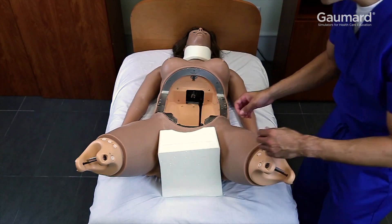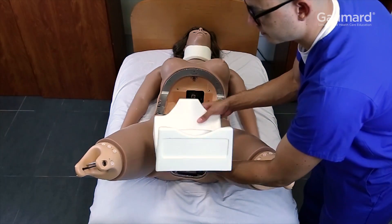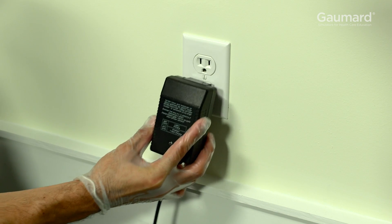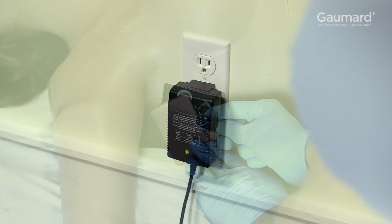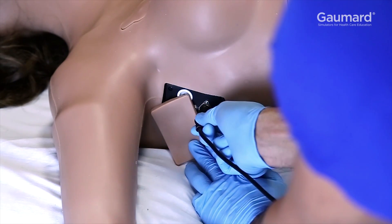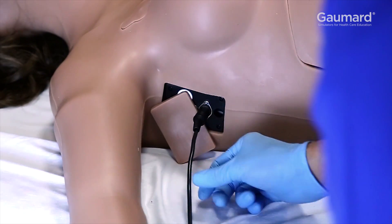Lift the bottom of the shipping support away from the torso to remove it. Save this support for use when boxing, shipping, or storing Victoria. It is important to give Victoria a full charge before using her. Plug the included charger into the wall and check the indicator light to be sure it is properly plugged in. Victoria's charging port is located under her right arm under the skin patch. Align the pins of the charger with the receptacle and gently push the plug into the torso.